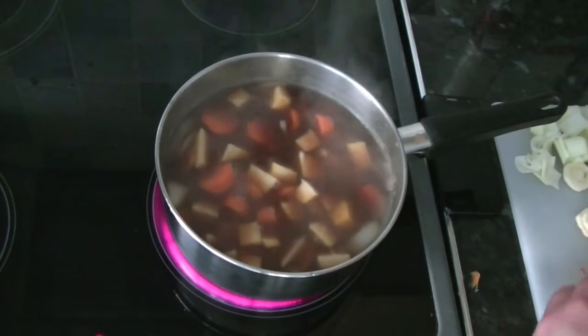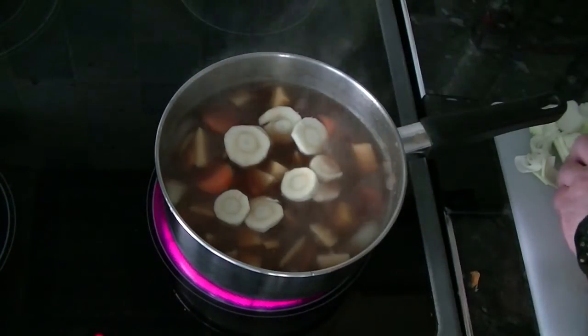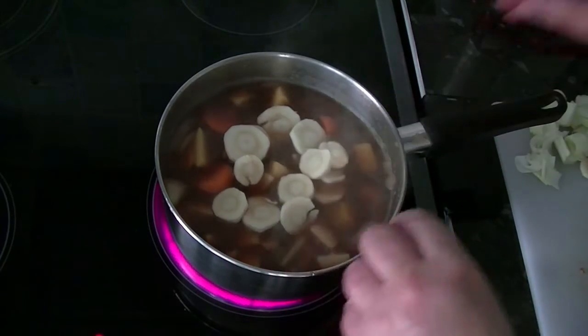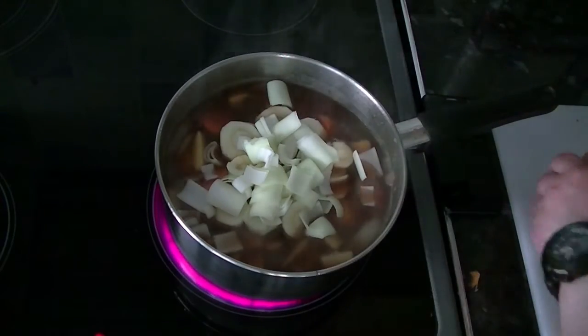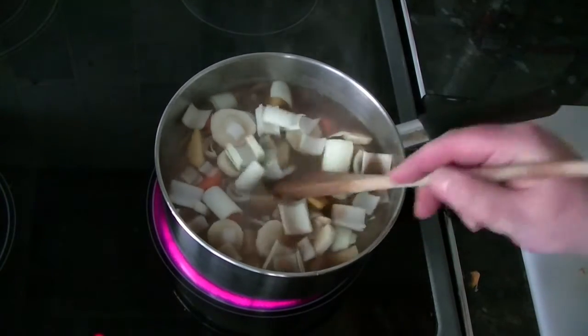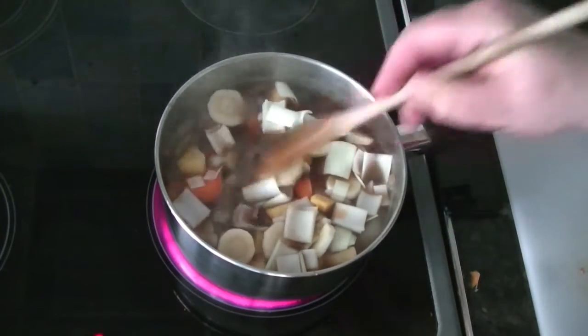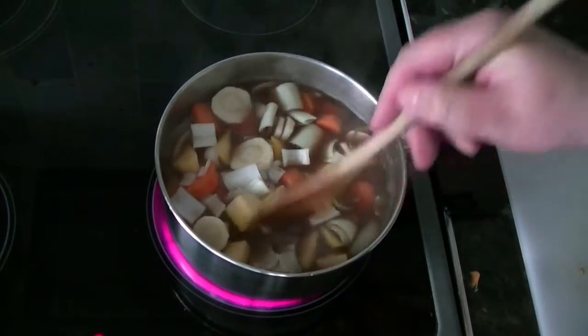Next I'm going to put Peter Parsnip in — there you go Peter, in you go. And Lily Leek — off you go Lily. There's Lily Leek in. And all I'm left with now is potato and mushrooms. I'm not going to add them yet — I'm going to let this cook a bit first.